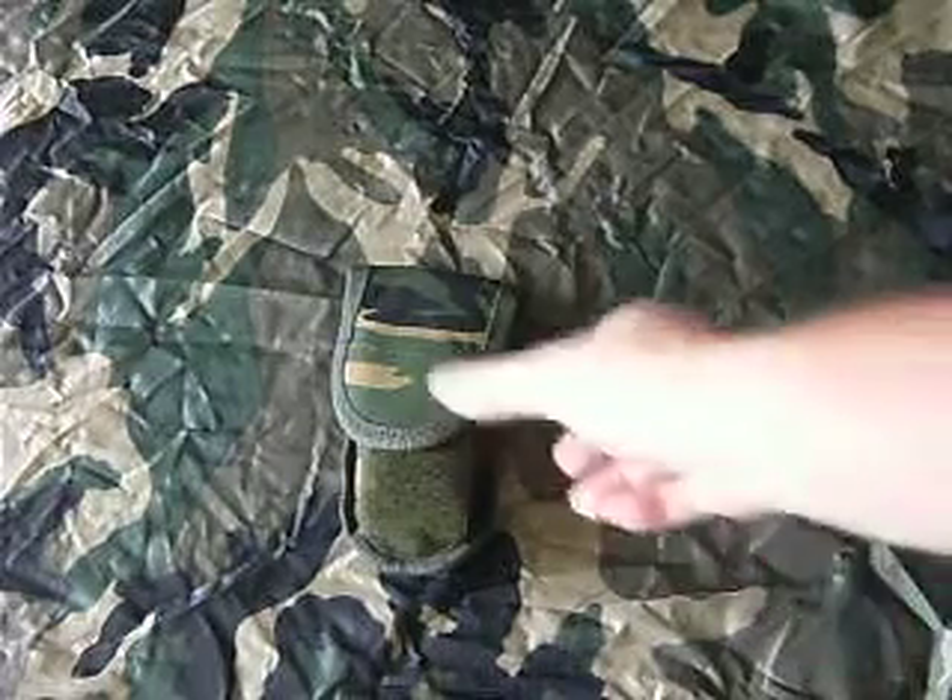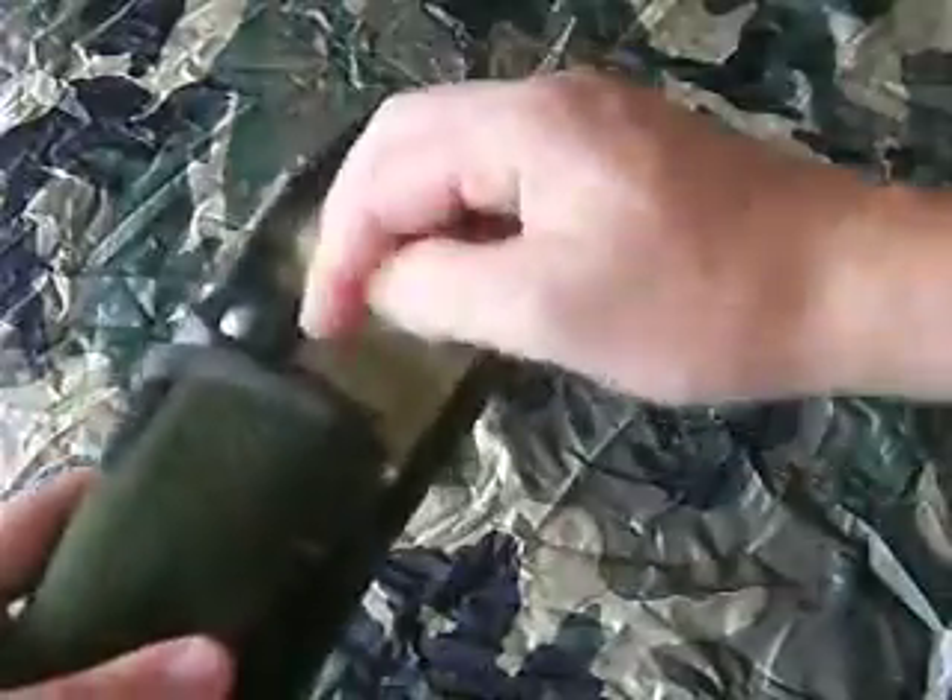Hi there folks, this is Rich for aboutpack.co.uk. Today I'm going to be telling you about the Jack Pike 3-inch Urban Lock Knife. I've got it here in this little pouch — I keep it handy. There's the knife. And in this pouch I also keep my Firesteel. This is the Webtex Firesteel, one that we sell on the website.